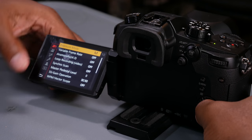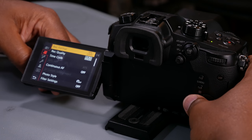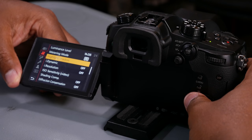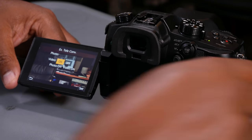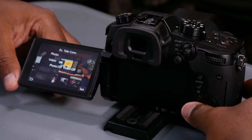You basically have to go to your menu on the second tab and go to the third page, and you're going to see the EX teleconversion — you click it either on or off. I used that one so much that I rerouted it on my Panasonic GH5 to my FN3 button so I can have access to it really, really fast.